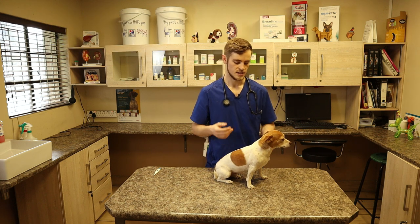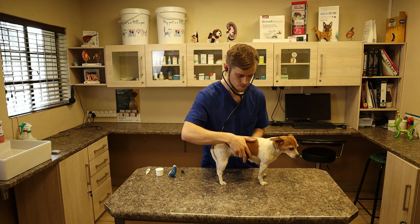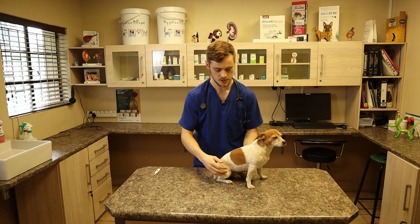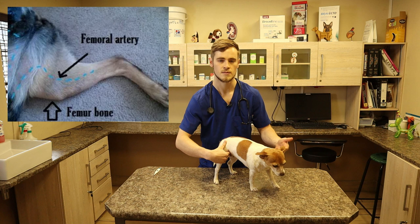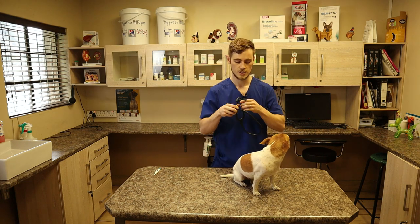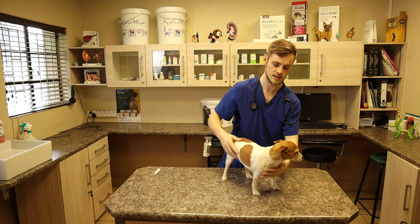Next we evaluate the heart rate. If you have a stethoscope, you just put it underneath the left elbow — that's the easiest way — and that is a good way to evaluate the heart rate and to detect any heart murmurs. If you don't have a stethoscope, then feel the pulse. The best way to do that is to put your index finger or middle finger in the groin area and you'll feel the femoral artery pumping blood. For vet students: if you listen to the heart and feel the pulse simultaneously, when the heart beats there should also be a pulse. If there's a delay between the two, that's usually a sign of some sort of heart disease. Gracie has a perfect heart — she's healthy in that sense.